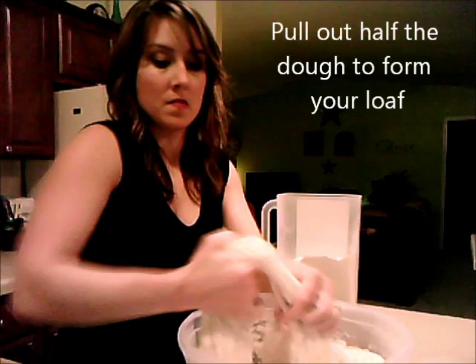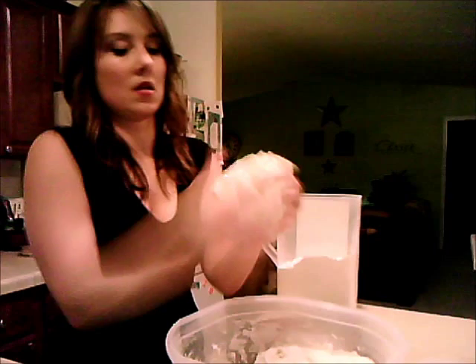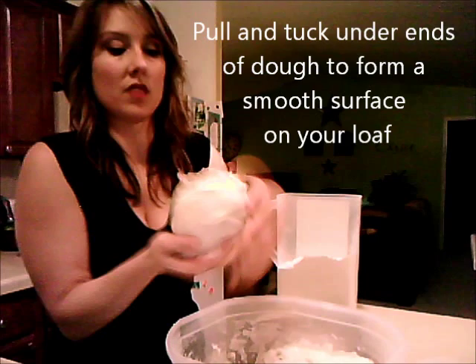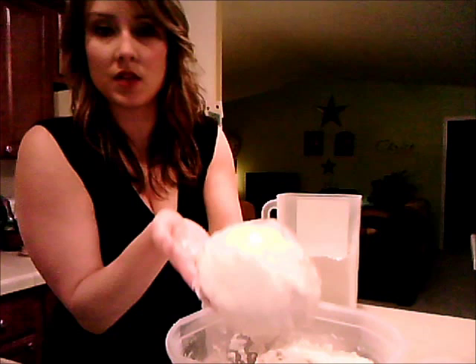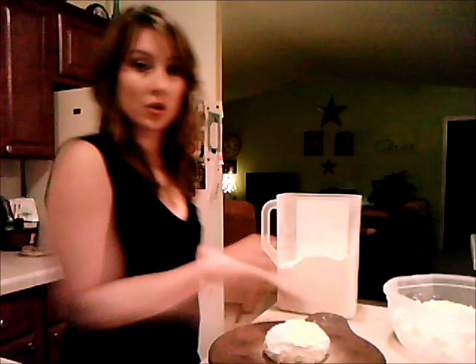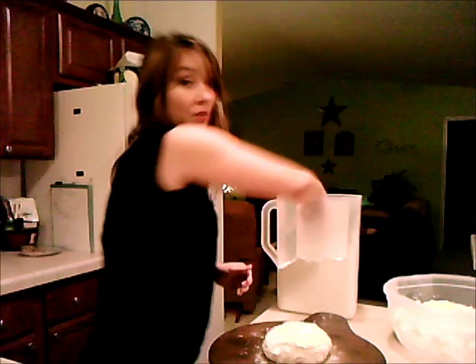I usually use about half the dough at a time. You pull off your piece — it's sticky — and you keep pulling and stretching it down until you have a nice smooth ball. Then we place it on parchment paper. We score the top of the dough with a knife, which allows it to rise evenly while it bakes.